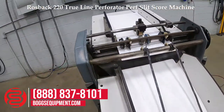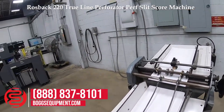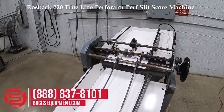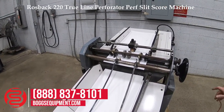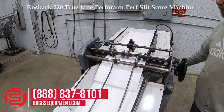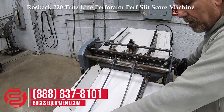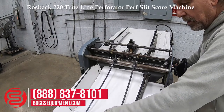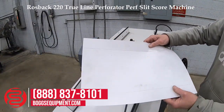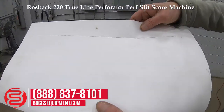We'll demonstrate it operating. This unit is currently configured with perforation rollers and blades.